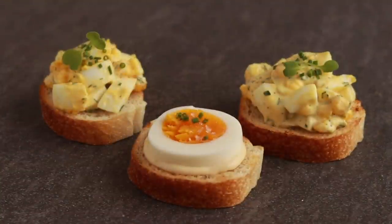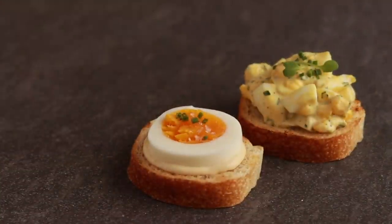Hard boiled eggs boil down to 2 big problems: peeling and doneness. Today we are going to solve them and make a really good egg salad.